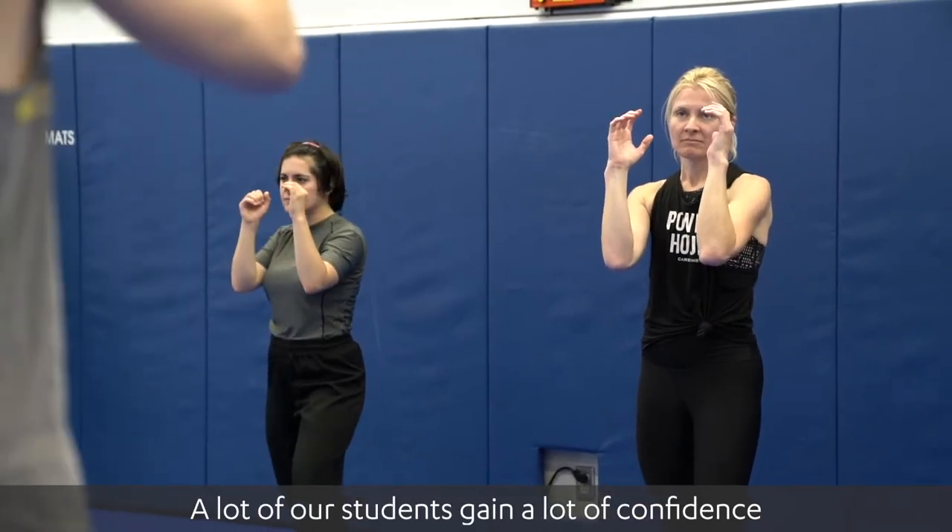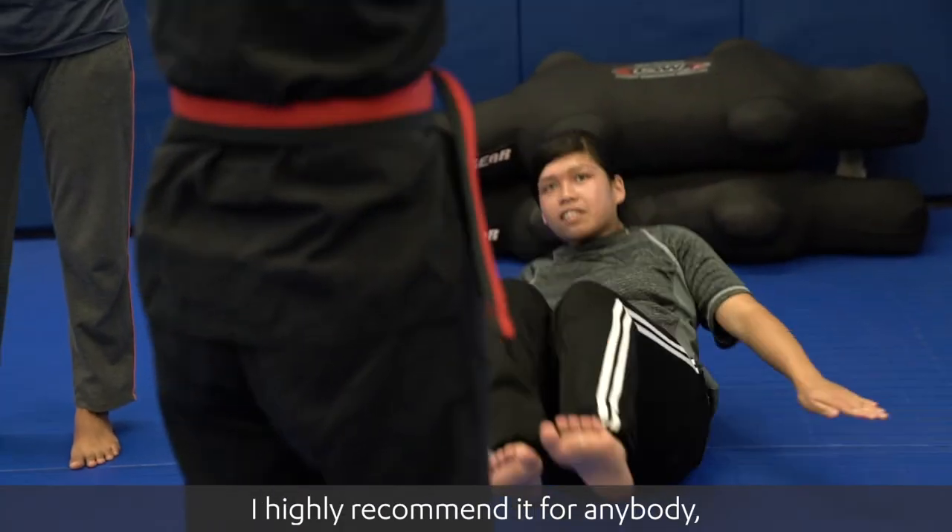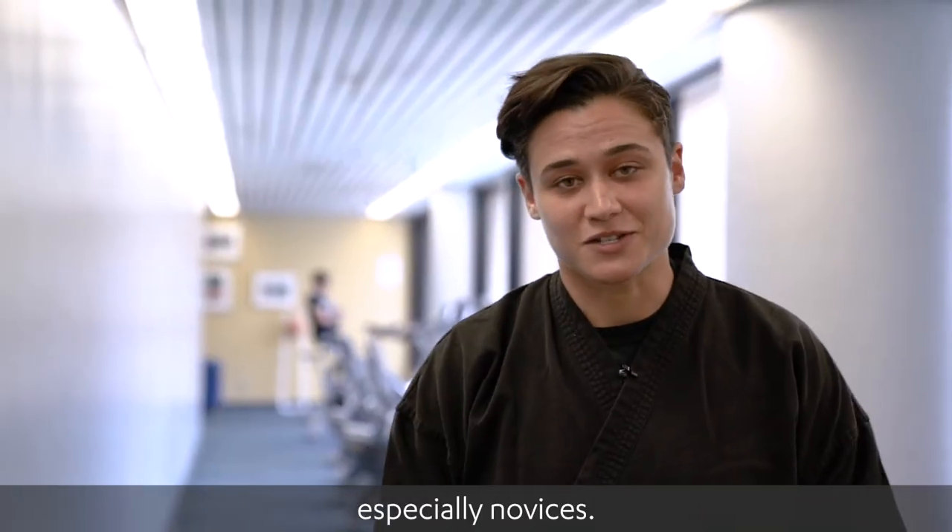A lot of our students gain a lot of confidence just by understanding a little bit better methods of escape and methods of self-defense. I highly recommend it for anybody, especially novices.